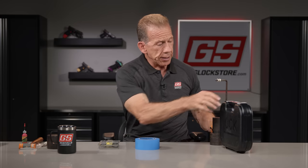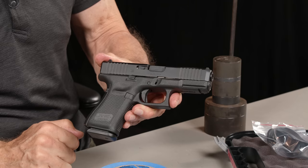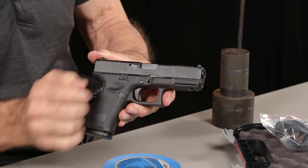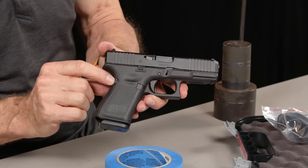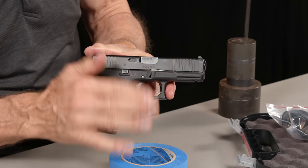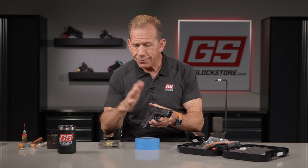Let's go ahead and take this Glock 19 Gen 5, brand new, apart. The disassembly procedure I'm going to show you is really specific to the Gen 5. However, Gen 3s and Gen 4s have almost the same disassembly procedure. The big difference on a Gen 5 is it has only one pin — the trigger pin — versus a trigger pin and a locking block pin on Gen 3 and Gen 4, which will have two pins above the trigger.